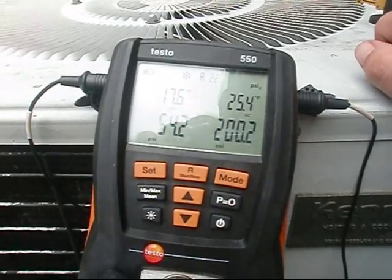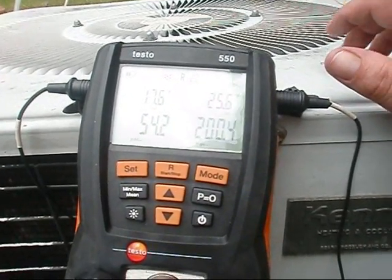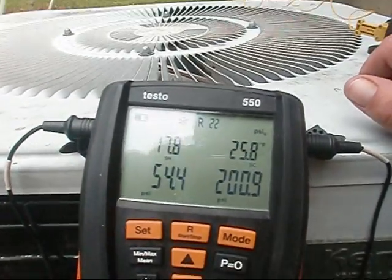We're allowed a plus or minus variance of five — so that's 17, 18, 19, 20, 21, 22. I'm going to get it as close as I can; I'm going to try to get it within one.